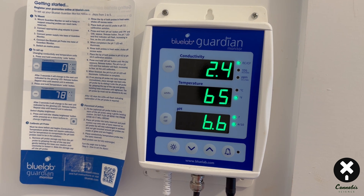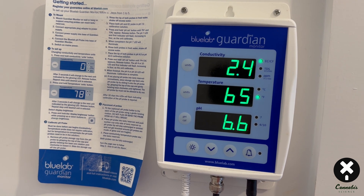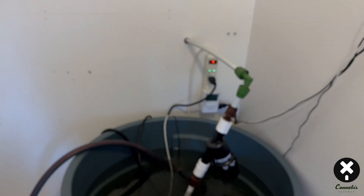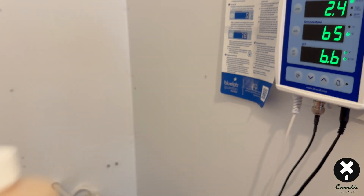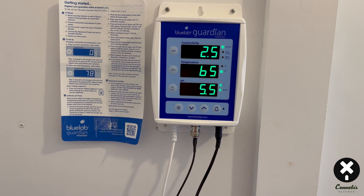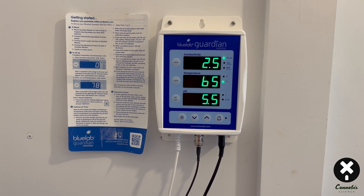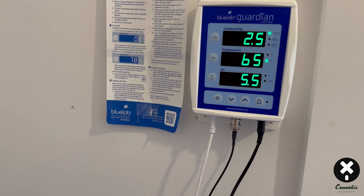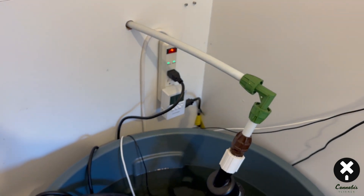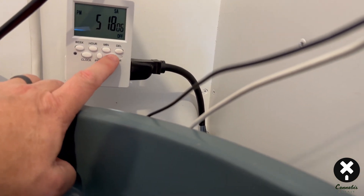The pH is now at 6.6. My final pH should always be between 5.5 and 5.8 — that's my sweet spot for Rockwool. All I have to do is add some pH down, slowly mixing that acid into the tank to bring the pH down to that range. Our final fertilizer water comes out at 2.5 EC, 65 degrees Fahrenheit, and a pH of 5.5 — my sweet spot for fertilizing cannabis through flower in Rockwool.